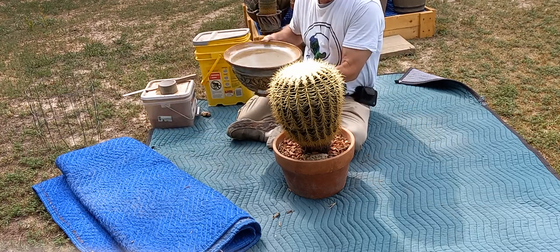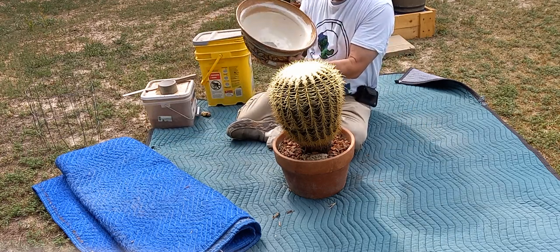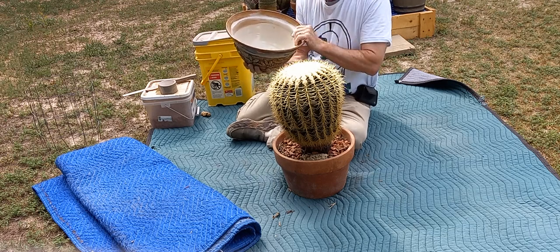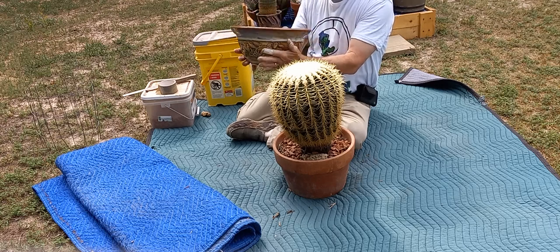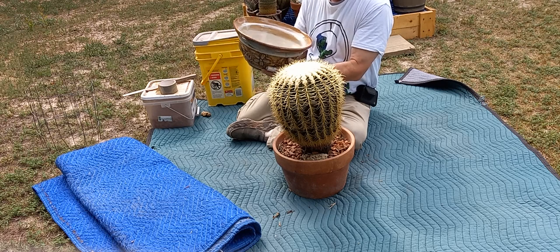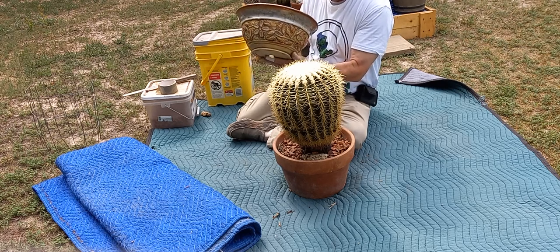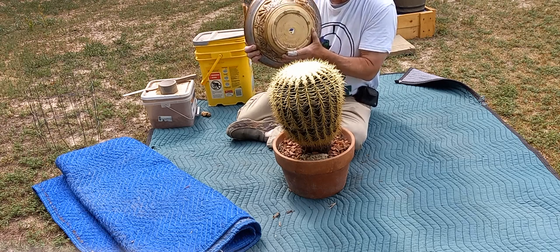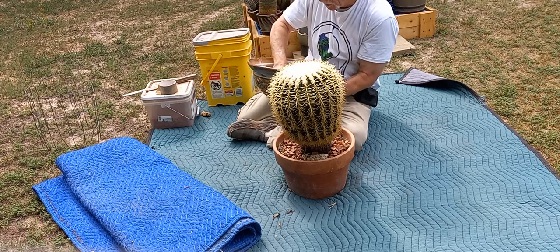I'm planning on putting it into this great big bowl right here. I got this bowl from my wife's stepsister, Ms. Jennifer Weiss, and she brought this over to me to use. It's a great big stoneware bowl, really nice one. I've already drilled the hole in the bottom for drainage and we're going to take this big Echinocactus and put it in here.